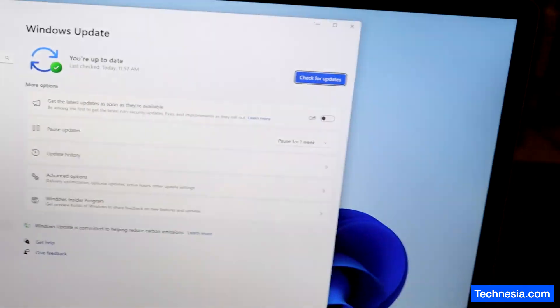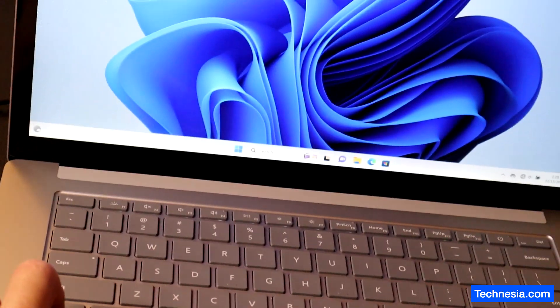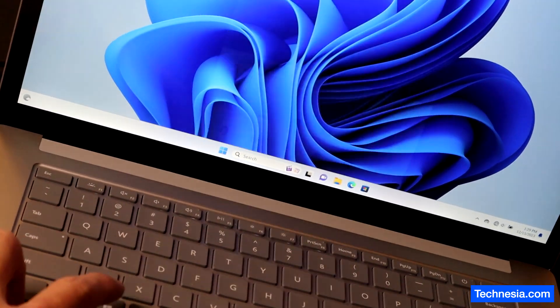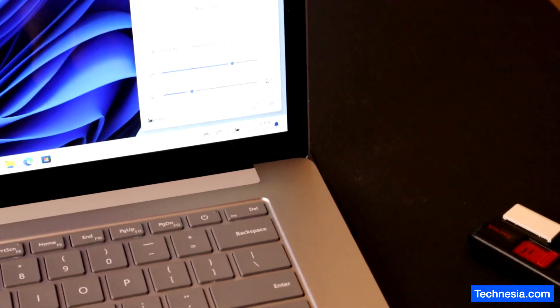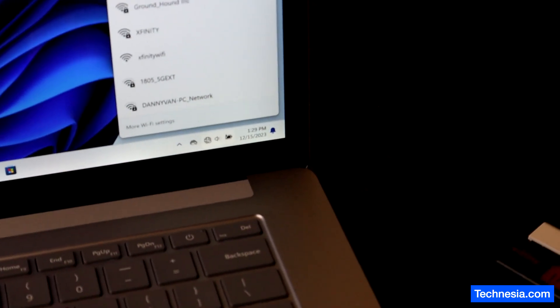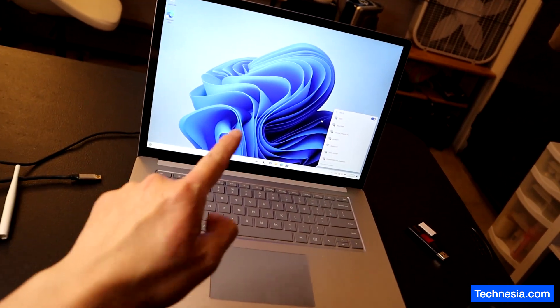The trackpad works. And the keyboard works. And the Wi-Fi also works. There you go — don't buy Microsoft Surface Laptop.